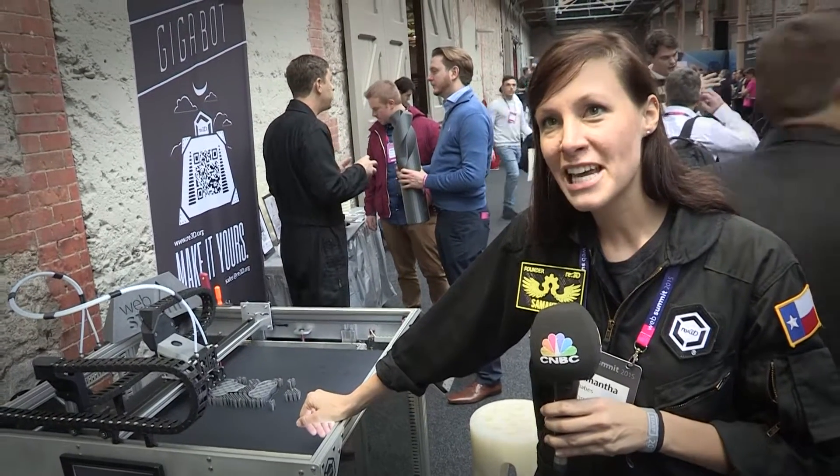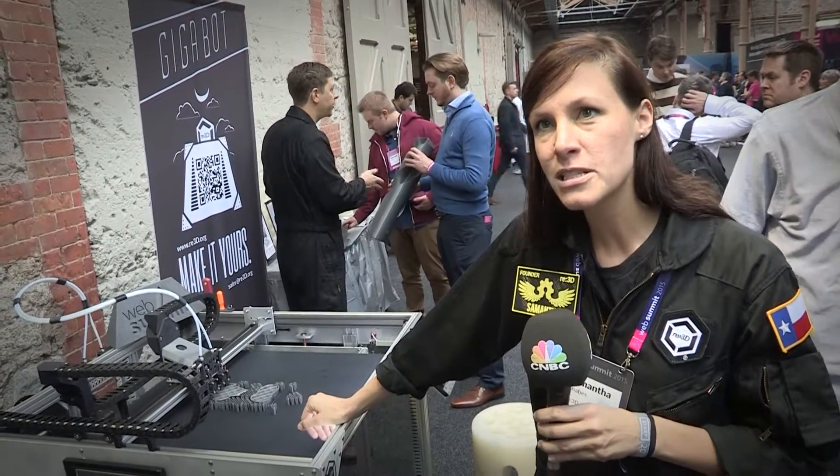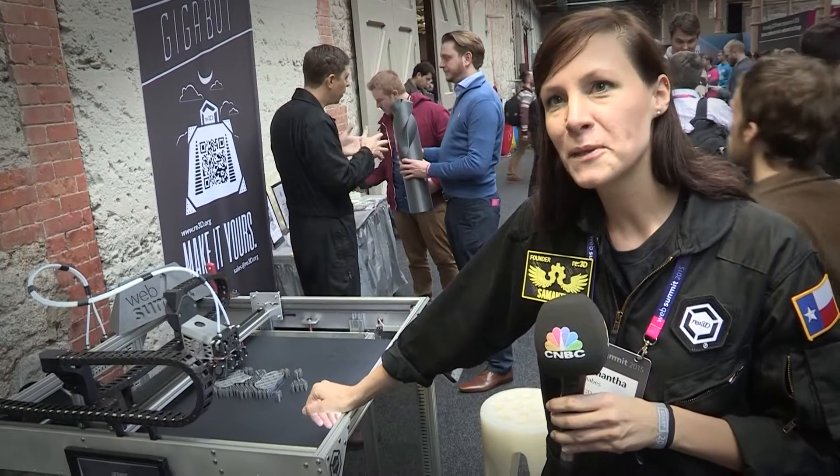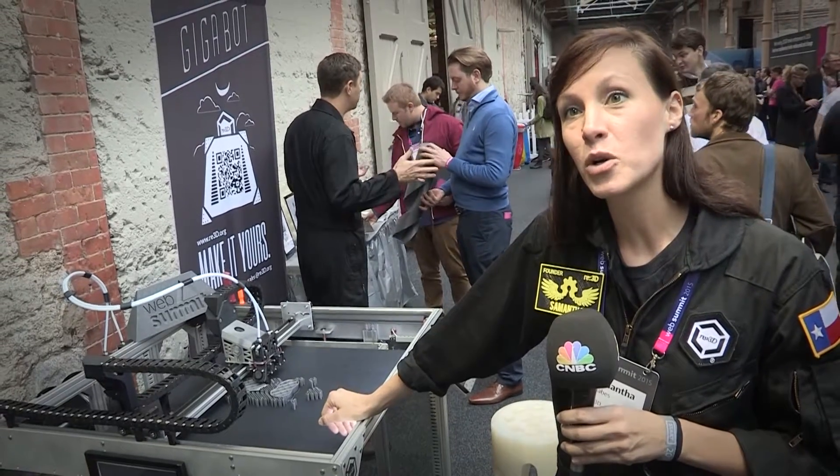We were printing professionally at NASA with the expensive printers. We were also using hobby DIY printers at home, and we said affordable printers should be at industrial quality and be bigger.